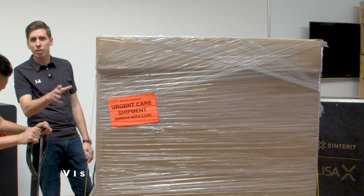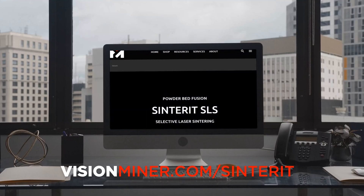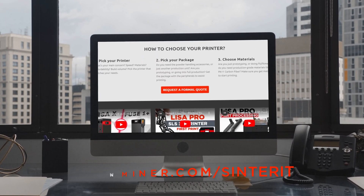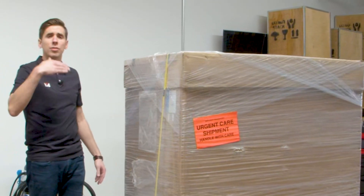This is exactly what it'll look like when you order it at visionminer.com/Sinterit. We've got their entire lineup of printers, powders, accessories, and spare parts, as well as the support to teach you and train you and get your team up and running producing parts on their machines. And today, this is the new Multi-PHS. We're going to unbox it. This is exactly what it'll look like when it arrives at your dock.